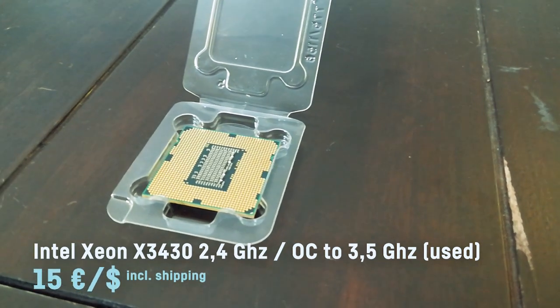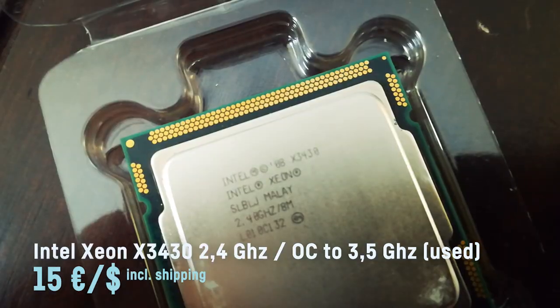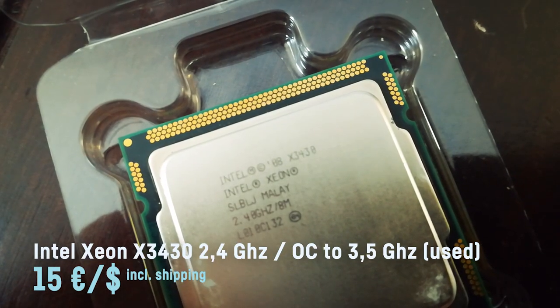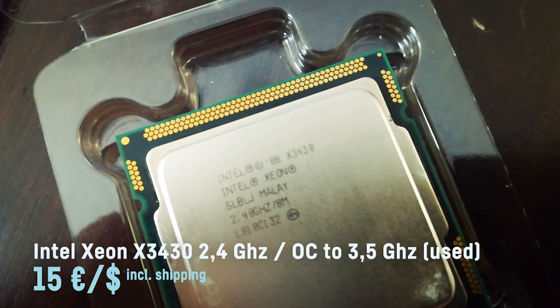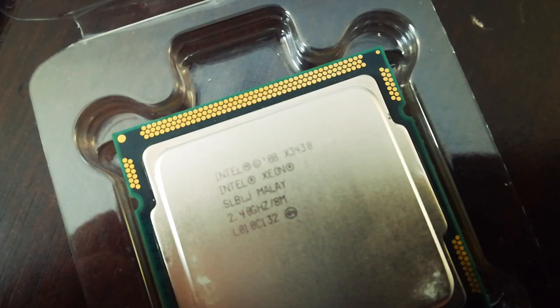The heart and brain of this computer is the Intel Xeon X3430, which over here in Europe or Germany only costs around 15 bucks including shipping. You can get one from AliExpress for around seven dollars if you are patient enough to wait up to 40 days for it to arrive. I'm afraid I'm not that patient though.